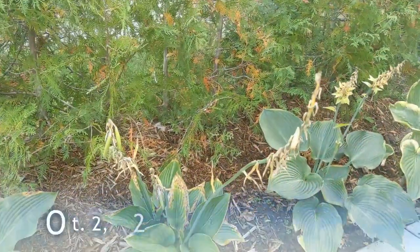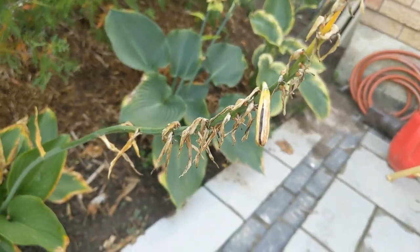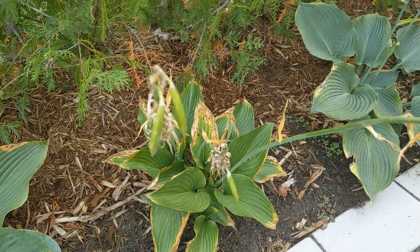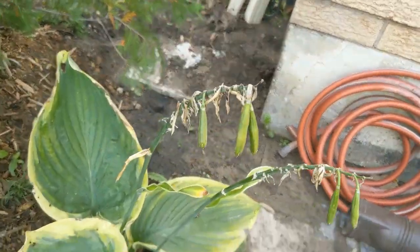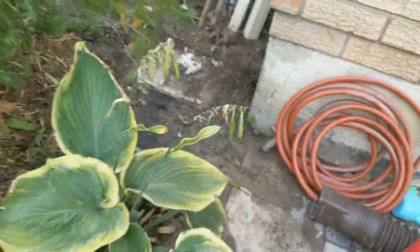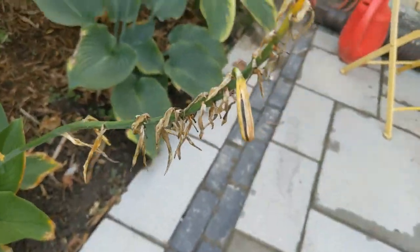Today is October 2nd and we finally see some of our seeds starting to dry up and are ready to harvest. These ones might still need a few days. If we go over to the other one here, they're starting to dry up. Let's go ahead and grab this one over here.